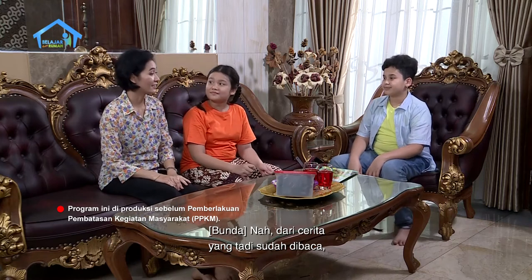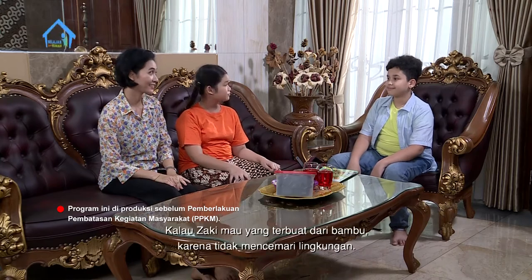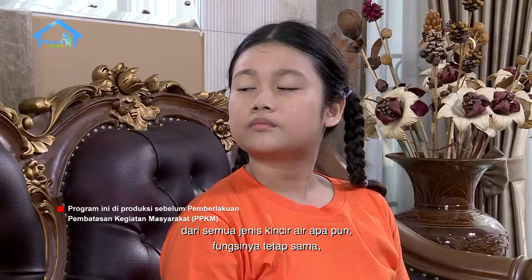Nah dari cerita yang tadi sudah dibaca, Rena dan Zaki kira-kira memilih kincir air yang seperti apa? Kalau Rena sih yang otomatis, karena kayaknya nggak ribet daripada yang kincir air biasa. Kalau Zaki mau yang terbuat dari bambu karena tidak mencemari lingkungan — kalau yang terbuat dari besi atau plastik bisa merusak alam karena mengandung zat kimia. Memang semuanya punya kelebihan dan kekurangannya masing-masing, baik dari segi penggunaan maupun sisi perawatannya. Tapi kincir air jenis apapun fungsinya tetap sama, yaitu untuk mengolah sumber energi alternatif air.